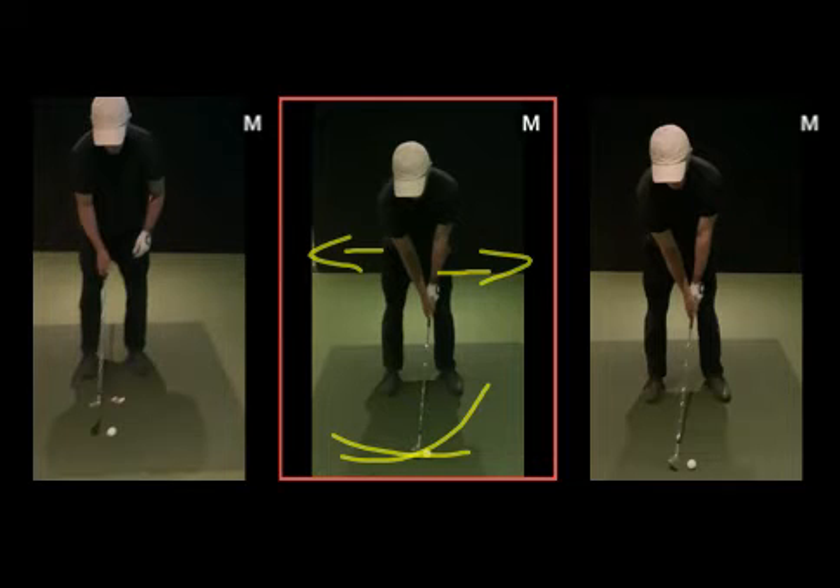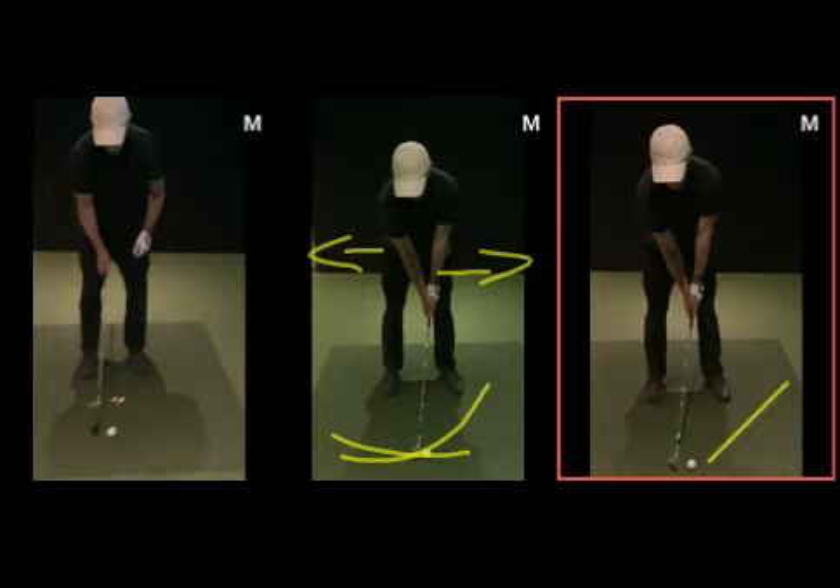If you're using a lofted club it becomes a high lofted scoop, so we lose yardage. With a chip shot it could become one of those unmentionables. With a three or four wood it's going to be a low pull to the left somewhere.